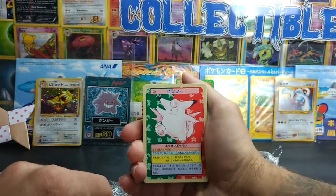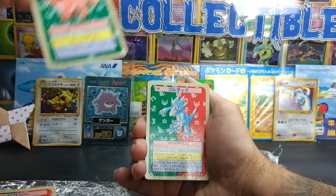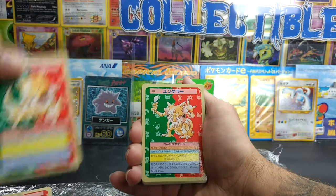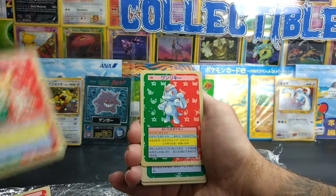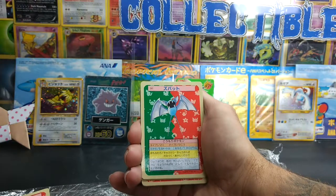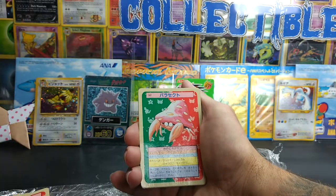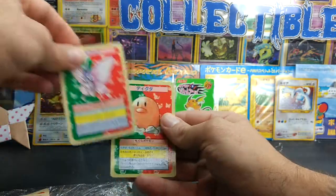Got a Clefable, a Vulpix, Golduck, Mankey, Abra, Kadabra, Alakazam, Machop, another Vulpix, Ninetales, Zubat, another Zubat, Vileplume, a Paras, Parasect, Venonat, and a Venomoth. Oh, and a Diglett.